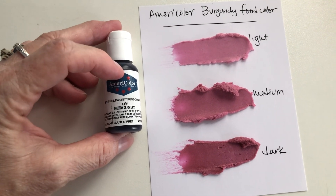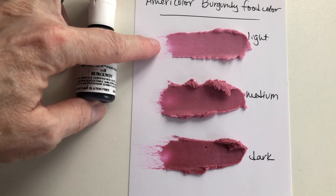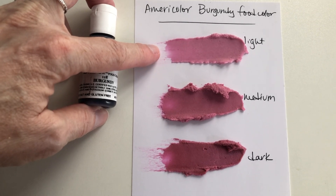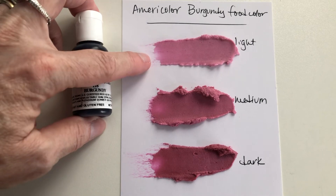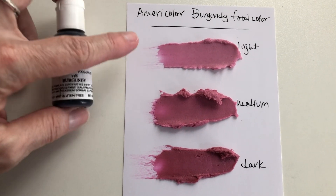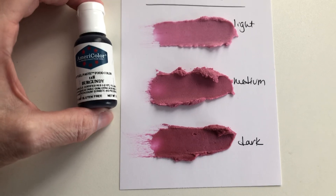This is the AmeriColor burgundy food coloring. It's a nice wine color — kind of a lighter pink, not like light pink but a lighter burgundy color. This is one half of a half cup of icing with one, two, and three drops of food coloring in it.